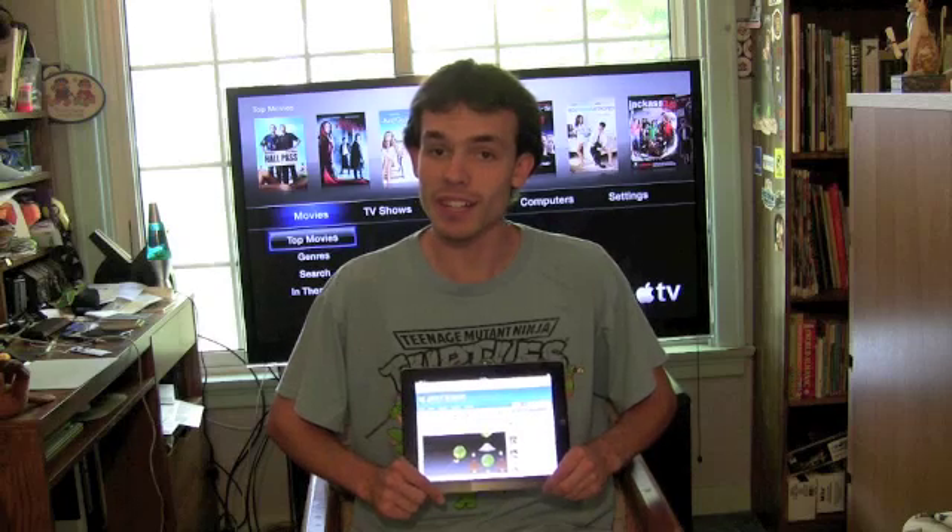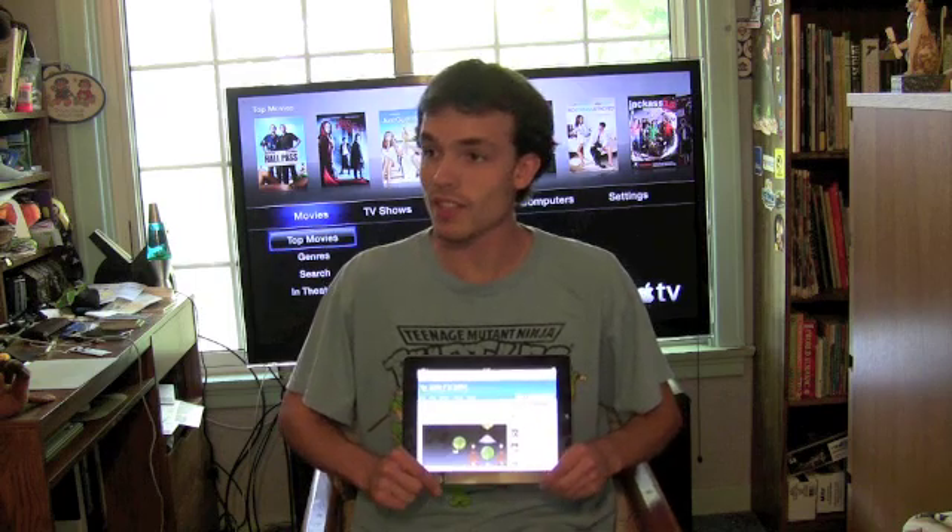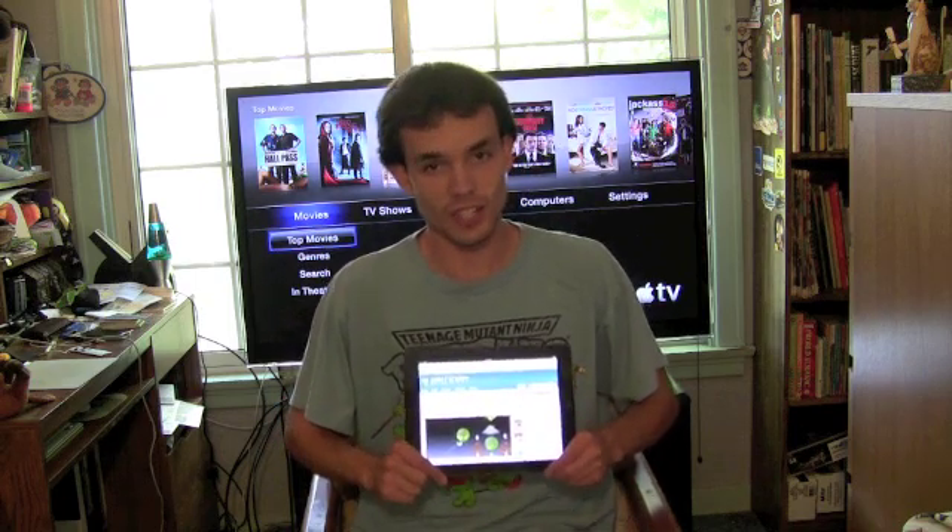Hello, this is Trevor Sheridan from AppleandApps.com, and we have a very special video walkthrough for you today. We're going to be testing AirPlay mirroring, the new feature coming in iOS 5. We've got our iPad 2 with iOS 5, we've got our Apple TV. The setup is done, so let's check it out.